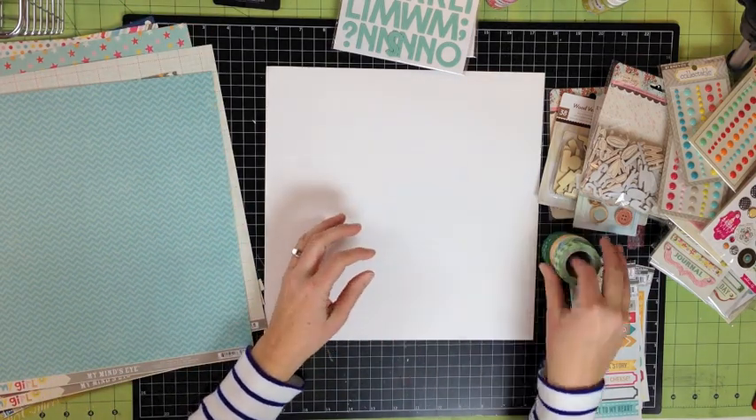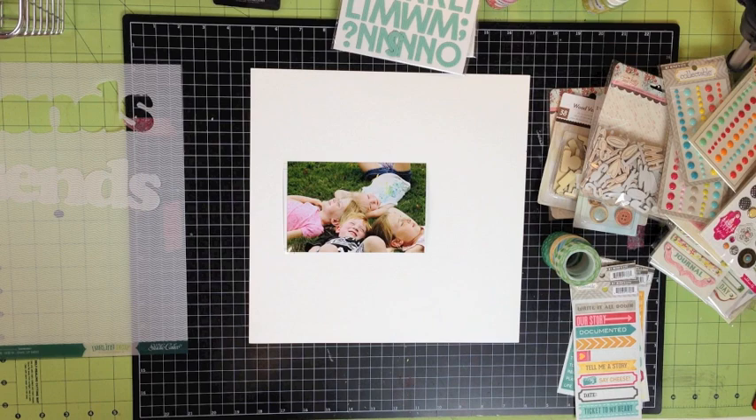I also grabbed this great vibrant washi tape from Freckled Fawn. I love this picture of my kids with the neighbors and how bright and punchy it is. It's going to look great with all the supplies that I've chosen.